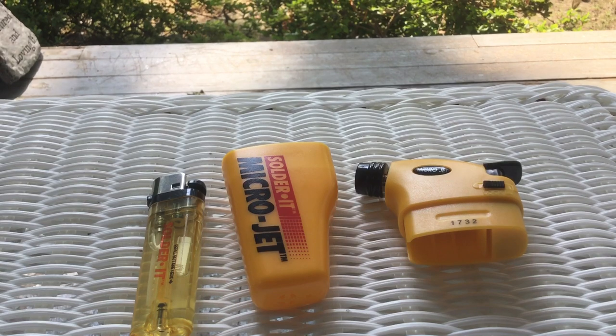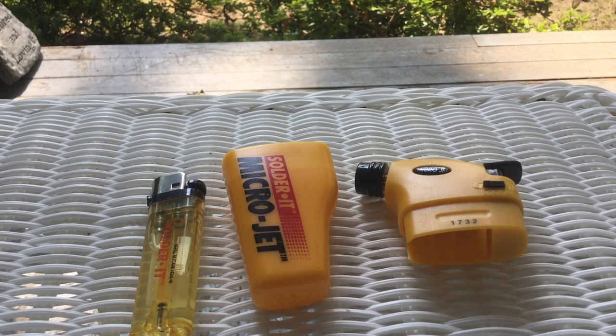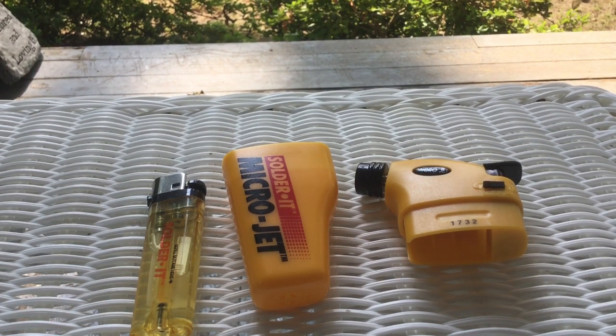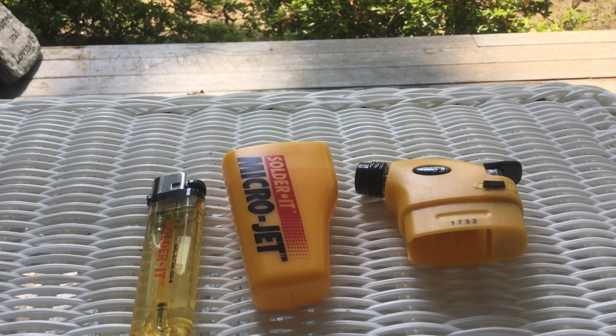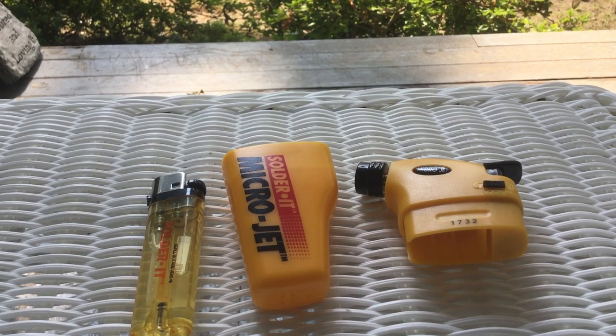When I got back from Barbados on my last trip, I decided to see if there was something else I could do to solve this problem, and I came across this on the internet. I picked it up — it was $11 and change, and with shipping it came in just under $20 US, like $19.90 something.